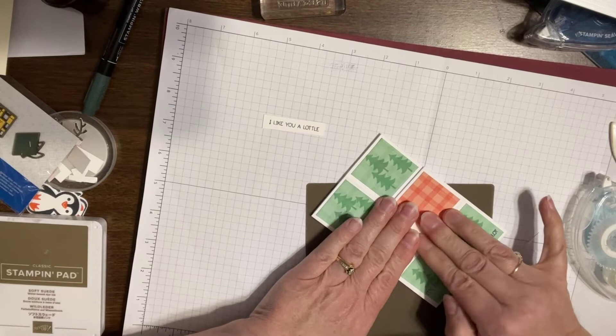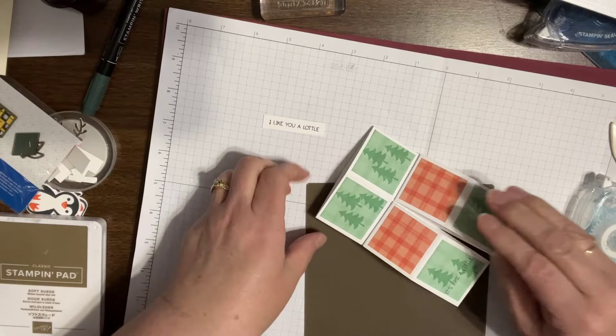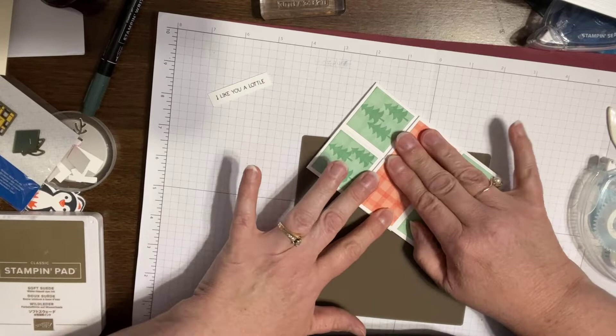Okay, so we're going to lay it on here. Make sure we're straight here. So I don't think that I mentioned this time — I mentioned it in my three-part live — liquid adhesive is nice and strong as long as you hold it for a little bit to get it started.